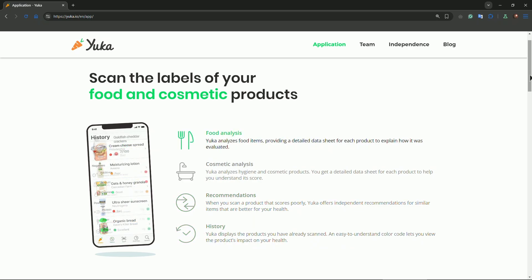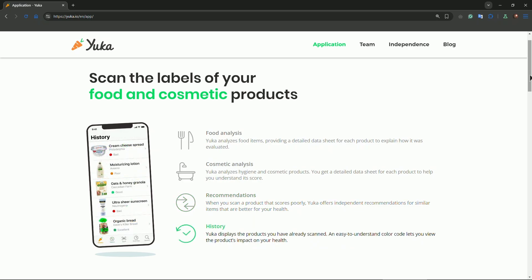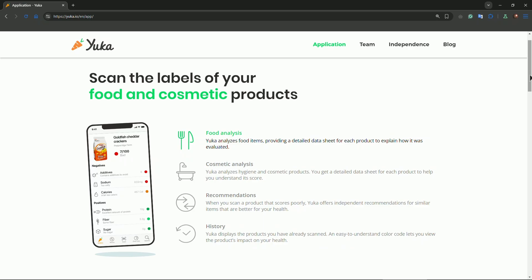Just open up the app, tap on the large orange scan button at the bottom of the screen, point your camera at the product barcode, then scan a chocolate bar for example. Within seconds, Yuca gives it a score.